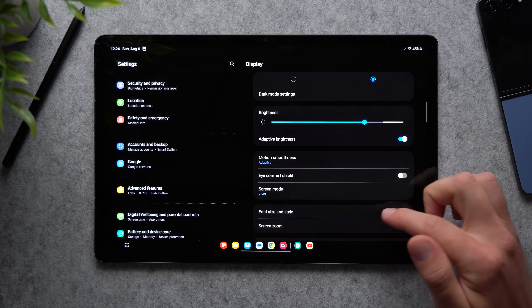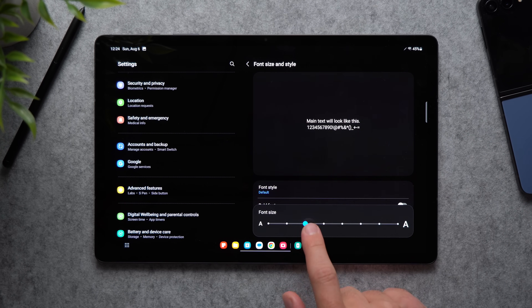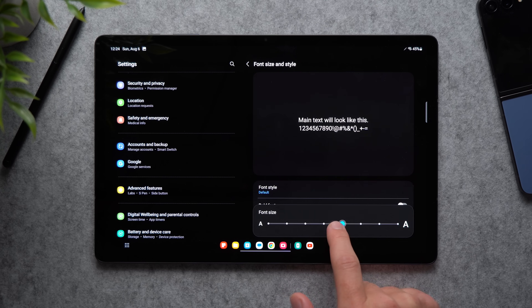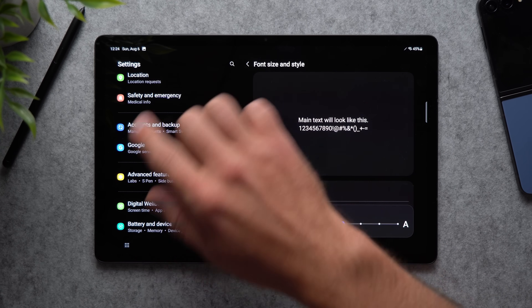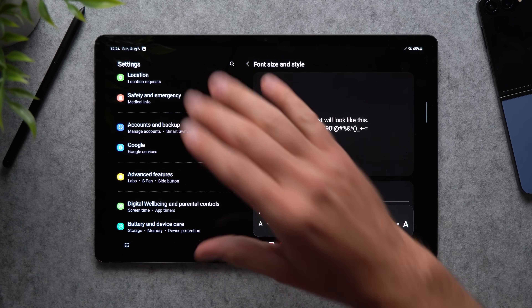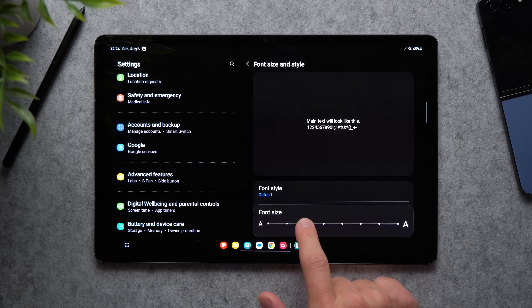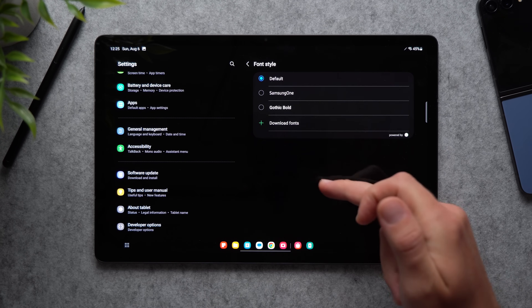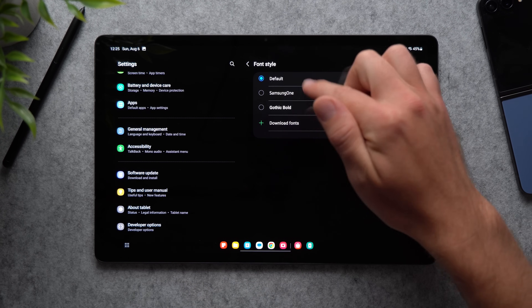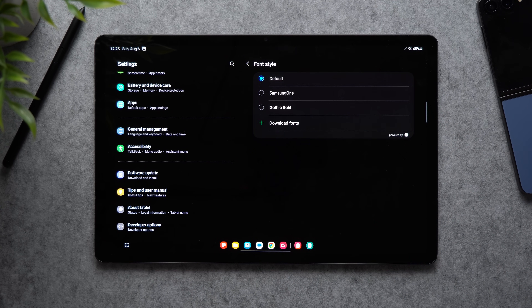Go back to display settings and tap Font Size and Style. You can drag the bar up to increase the font size — everything on the tablet gets bigger, which is great if you want improved readability. Play with it until you find the right size for you. You can also change the actual font style from the options available, or download more fonts from the store.